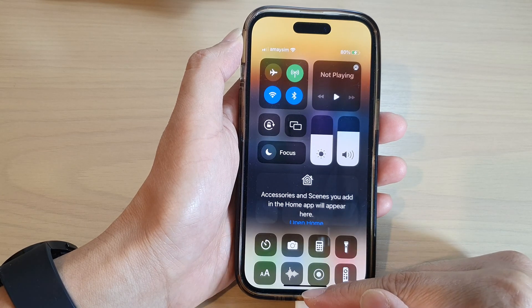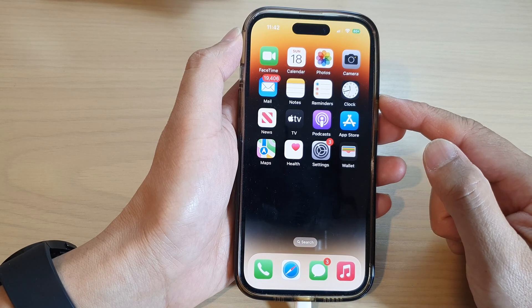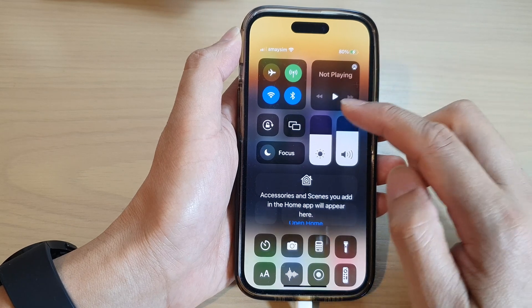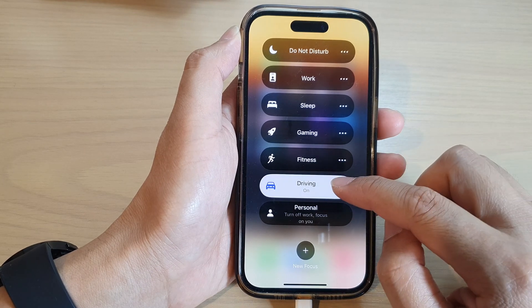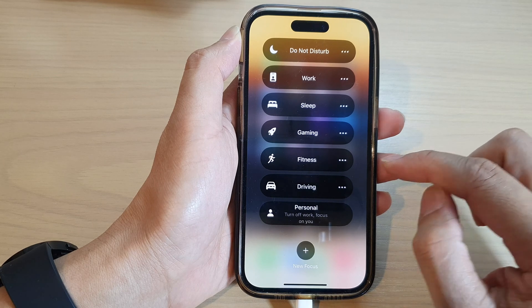First, let's go back to the home screen by swiping up at the bottom of the screen. On the home screen, swipe down at the top to open up the Control Center. In here, touch and hold on Focus, then tap on Driving — that will allow you to turn on or turn off driving focus mode.